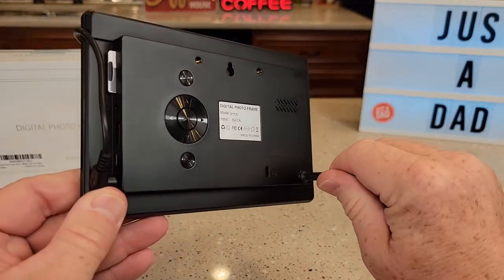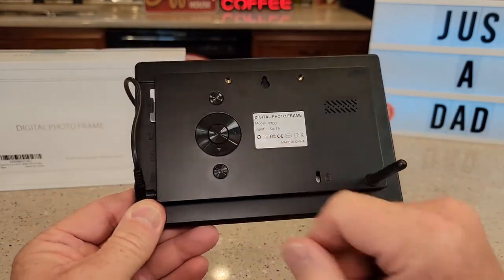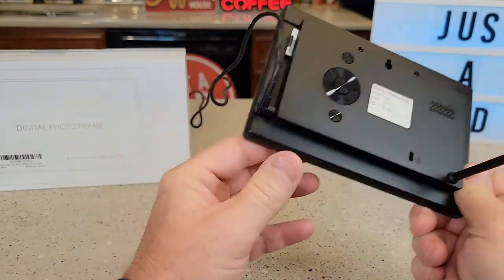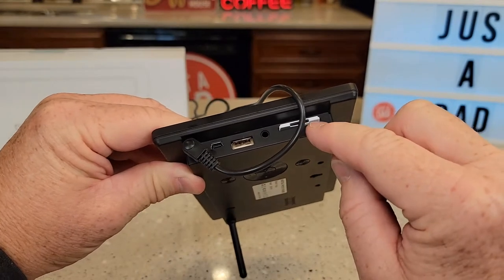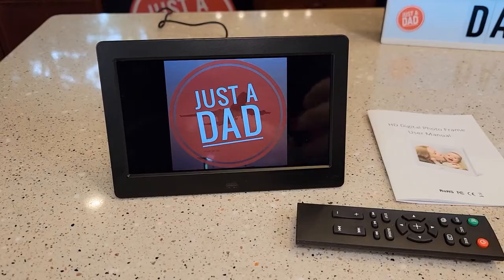Around back it's got this little stand — you're just going to screw it in there. It's got some menu buttons and the power supply goes right here, DC in. On the side it does have a USB port and I put an SD card in here. I loaded my photos on this and that's what it's showing.